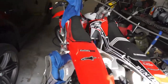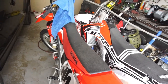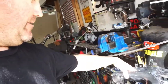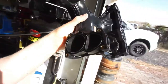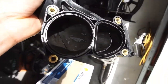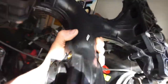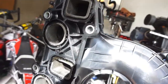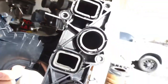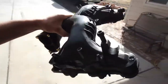Alright guys, YouTube people, welcome back to the channel. Here is the intake manifold — it's all clean, 99.9% clean, probably a hundred percent cleaner, and probably a hundred percent more airflow is gonna be coming through this beast.